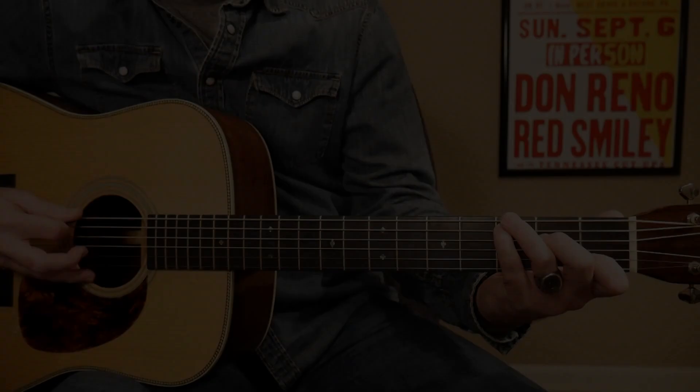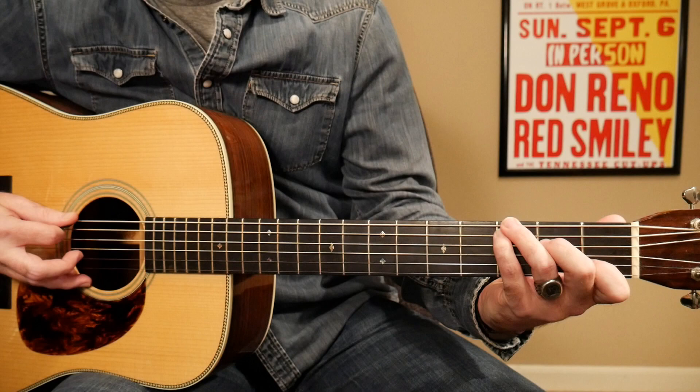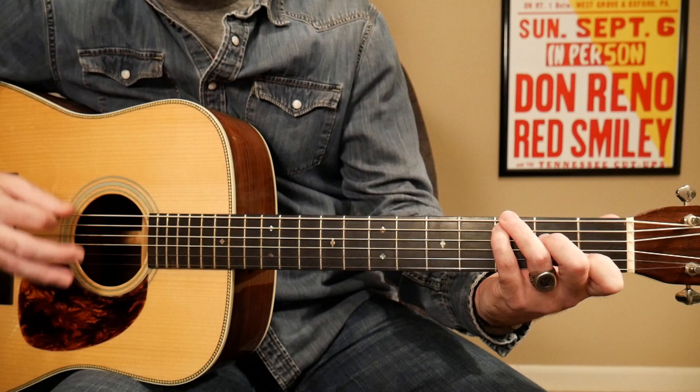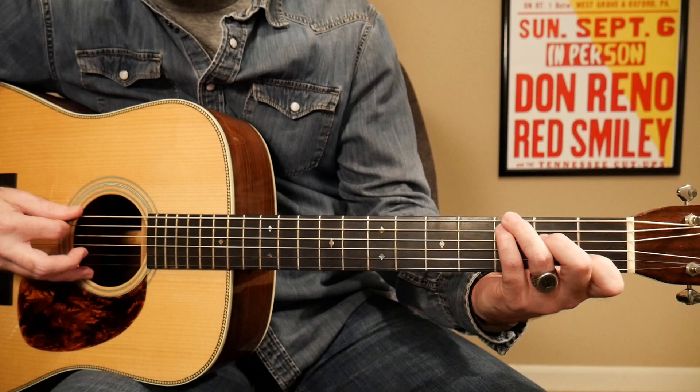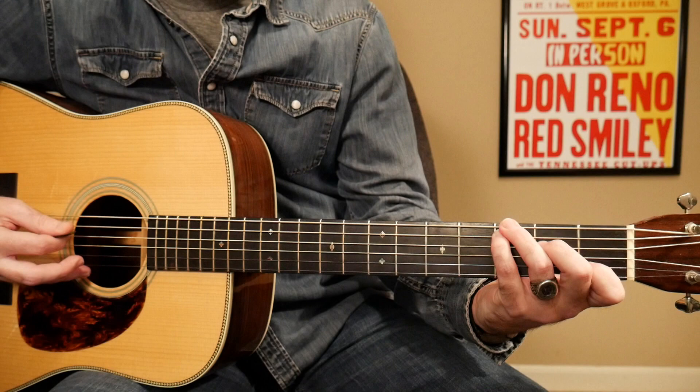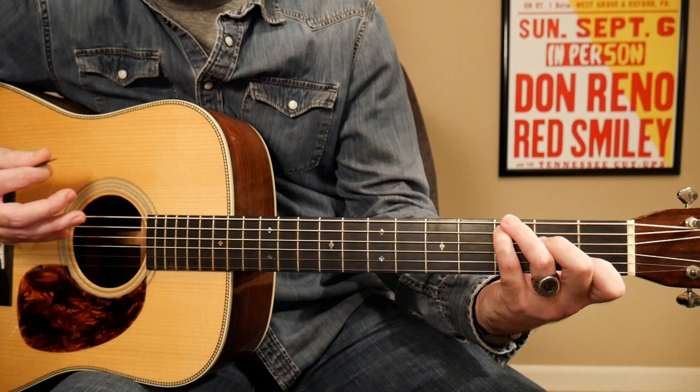We're going to start this with the same G to C run that I showed you earlier — the same one where you're walking from a G to a C chord, except we're already in a C chord. We're in the key of C, so we're just going to change the fingering a little bit here on the bass strings and do the same exact run. That gets us into that C chord position. I'm going to show you the melody notes first, and then I'll show you how to play the melody with the strumming in between. It'll be a little easier to learn that way — practice the melody notes and then add the strumming in later.